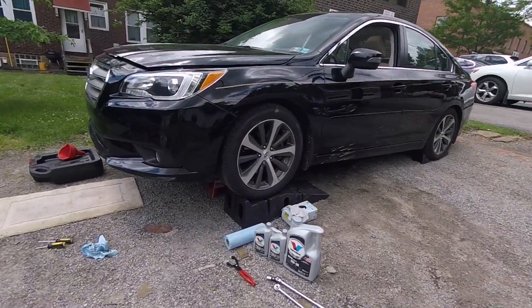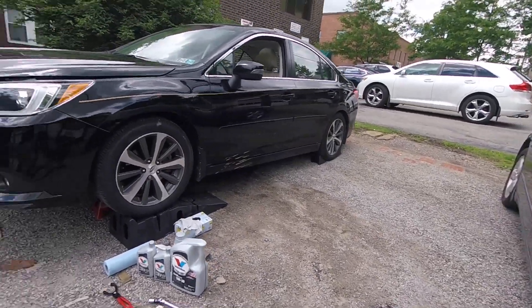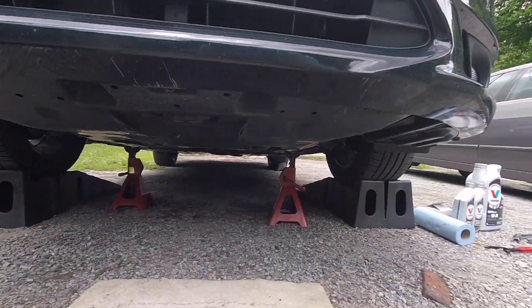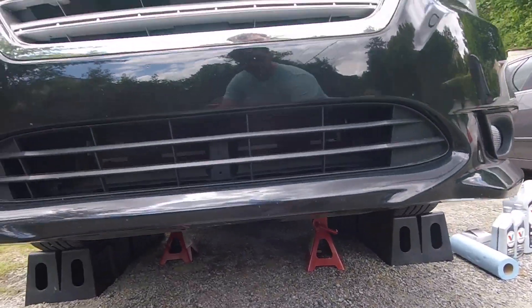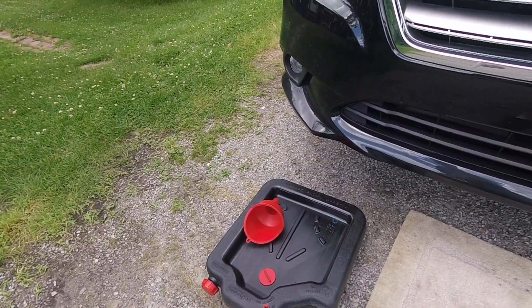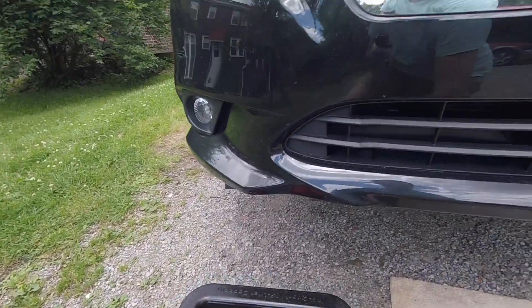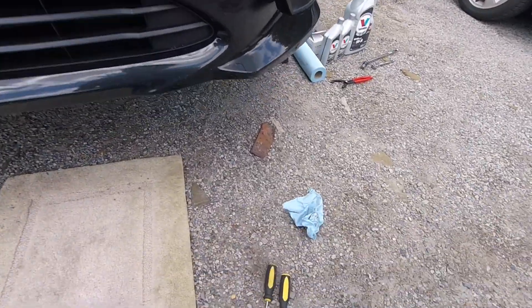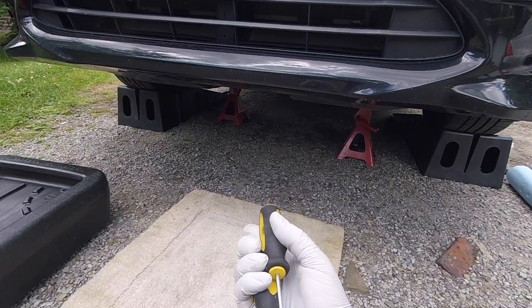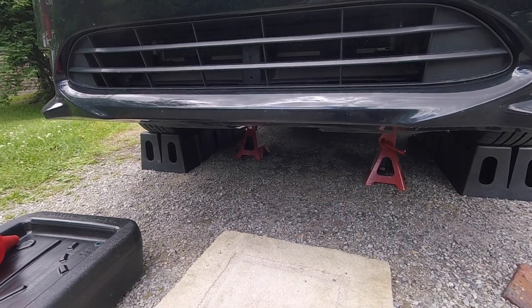The car is now up on ramps, and I have the back wheel chocked off. Just for extra safety I've also stuck a couple of jack stands under the car. A couple of things I forgot to mention: you're obviously going to need a drain pan or catch can of some sort, a funnel to put the new oil in, and you may also need a screwdriver or two to pop off the little cover that gives you access to the oil filter.